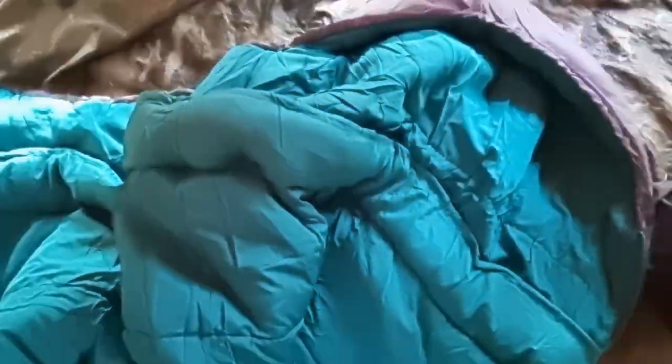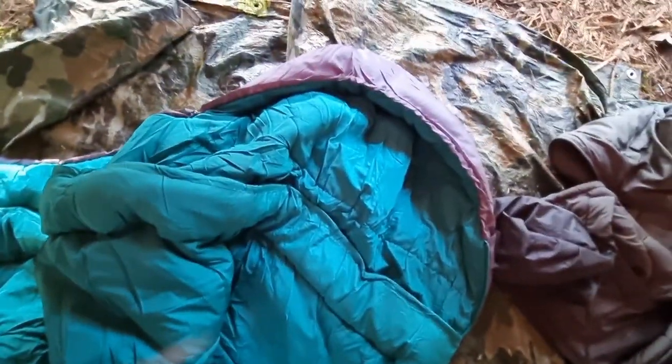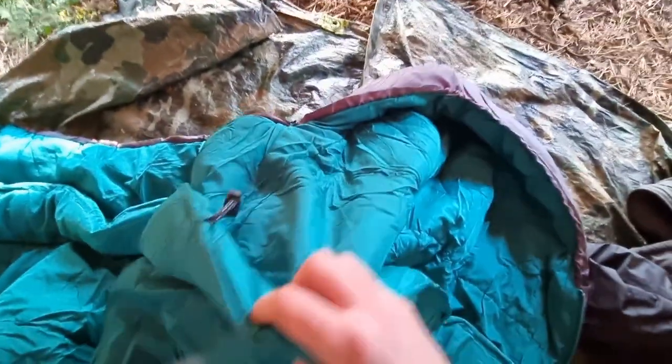It's a mummy bag, the material is not too bad. It's meant to be three to four seasons, but when they say three to four seasons what they actually mean is a three season bag — though it could be useful for a bit more.